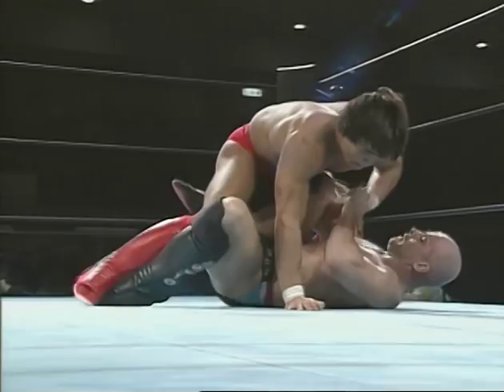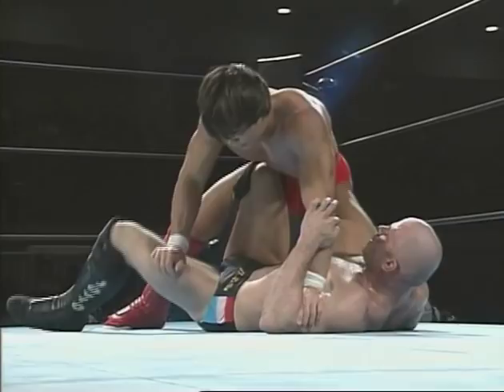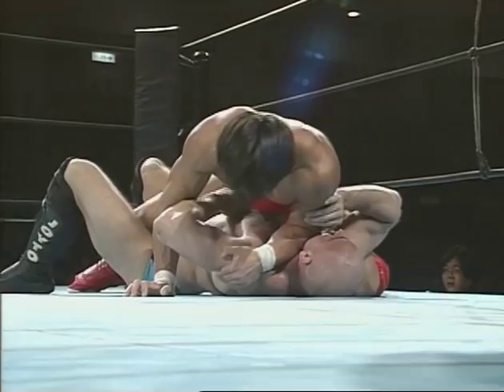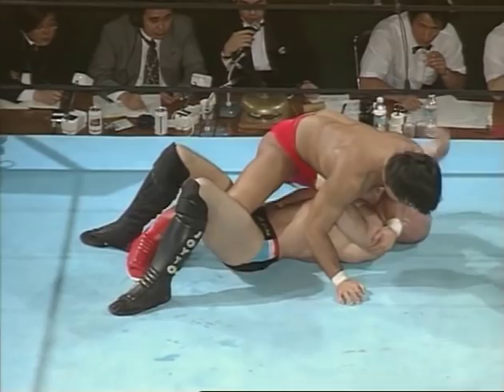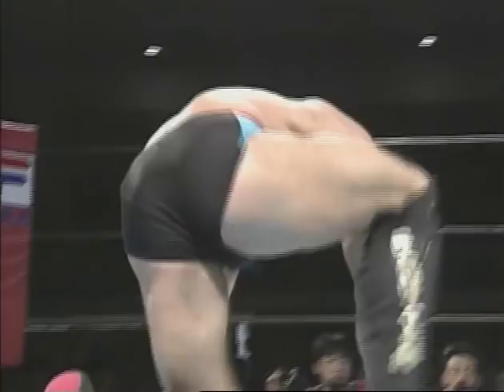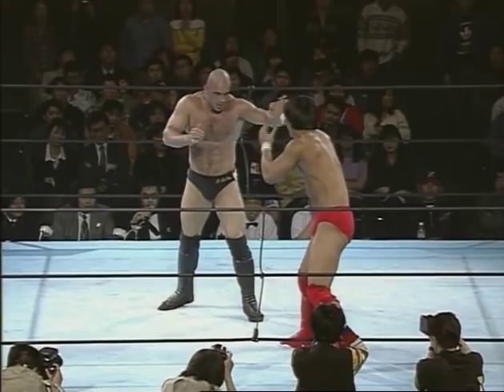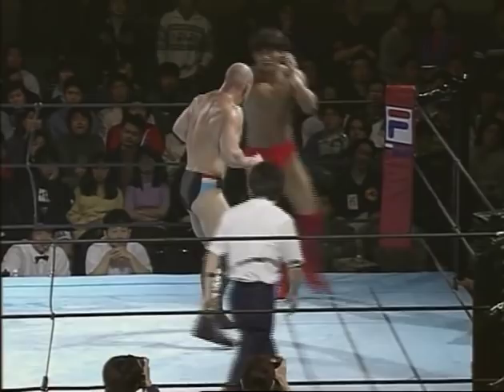His knee hits my sternum and it's all the time pain. Maybe we should have left this one out of the DVD, but I promised everybody to show all my fights — even the ones I lost — because that's how you become a better fighter. By losing. If you're a smart fighter you will never lose the same way again. I mean, if they arm bar me, and then the next fight they arm bar me again and again — obviously there's no reason for me to be a fighter anymore. But if you're smart, you learn from your mistakes and it will be okay.